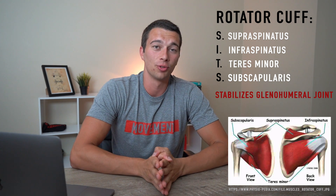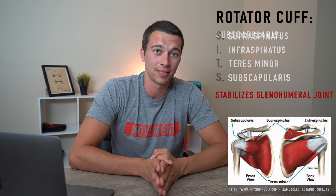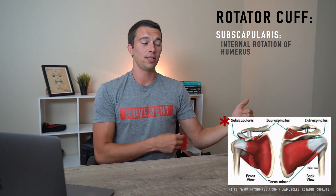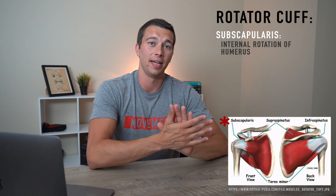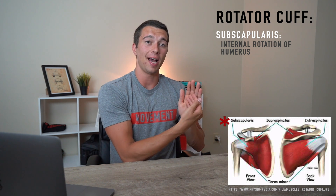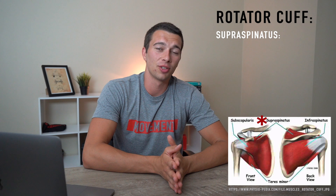Each of these four muscles has a specific action. Let's start with subscapularis. The subscapularis is kind of the oddball because it does internal rotation of the shoulder. If you ever see an exercise where someone's pulling a cable from the outside and pulling it in towards them, that's going to be a subscapularis exercise. The scapula bone sits up against the ribcage — the posterior side of the ribcage — and the subscapularis is between the scapula and the back of the ribcage.